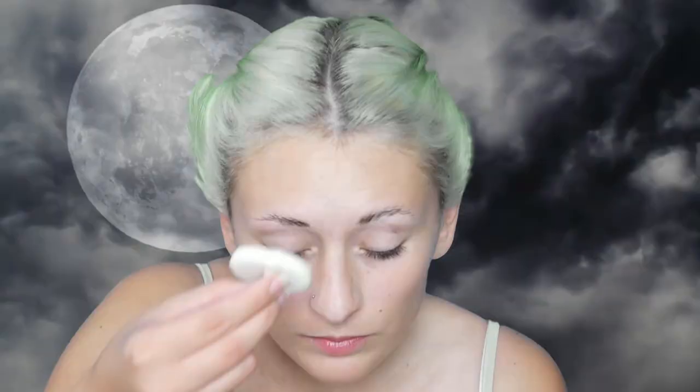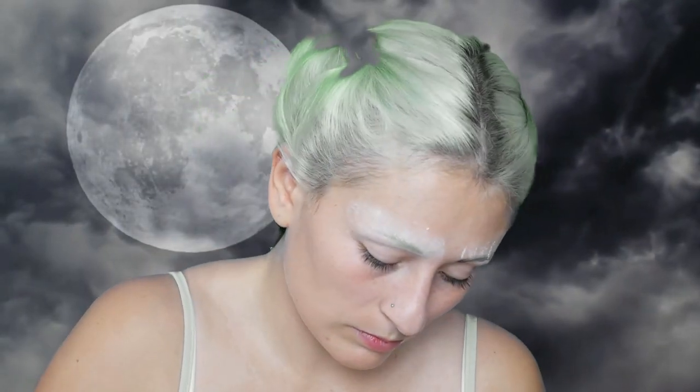First, I have to cover my eyes with latex, because my Valak has no visible eyes. For latex, it is extremely important to first seal it with glue. Then I set it with transparent powder from Makeup Factory.